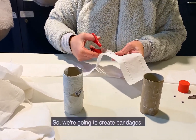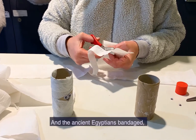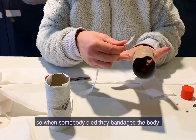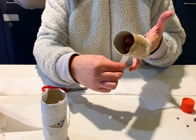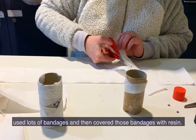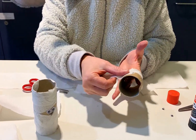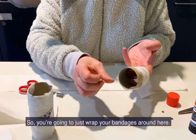We're going to create bandages. The ancient Egyptians bandaged the body when somebody died to preserve it. They used lots of bandages and then covered those bandages with resin. So you're going to just wrap your bandages around here.